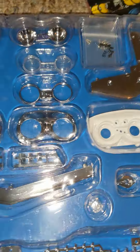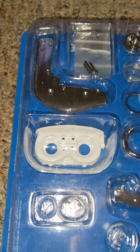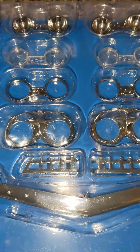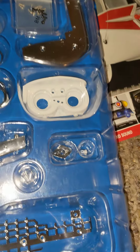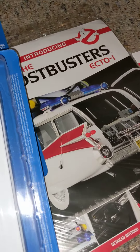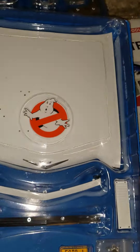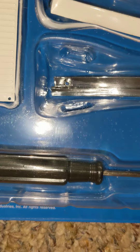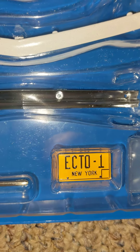This is the first kit — look at that detail, this is so awesome. And this is the second one. All made out of metal. Screwdriver, bicycle, and screws. That's awesome.